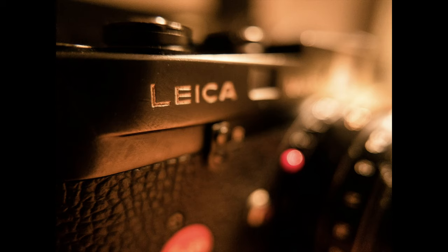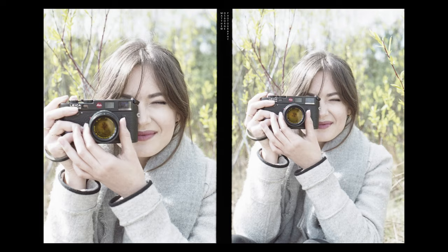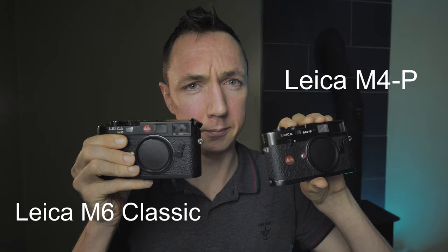I'll just point out I've actually got two Leica M4Ps — I like them that much. Hello, Matt Osborne here with another Leica review. This time I'm going to compare a Leica M4P versus a Leica M6. There are pros and cons of each camera and I'll go through that in this video.